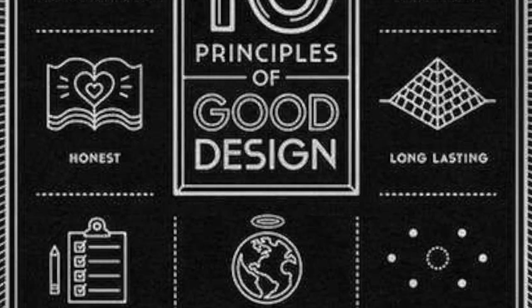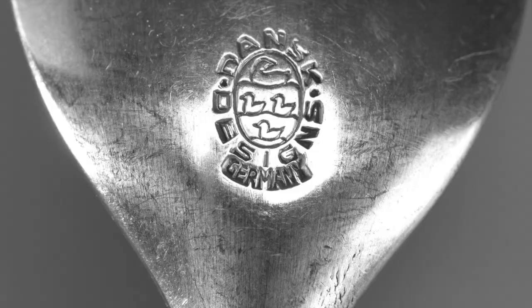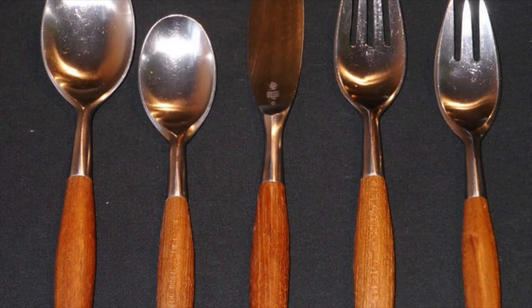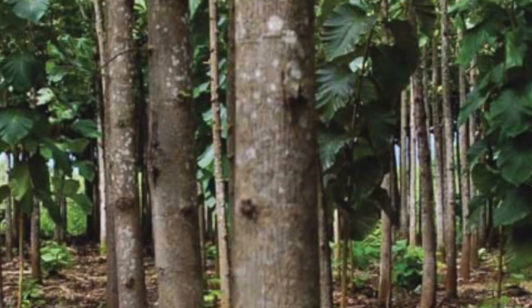Jens Kriskard's design displayed Dieter Rams's principles as the Fajord flatware was innovative, understandable, long-lasting, honest and thorough down to the very last detail. The use of teak wood was innovative at the time and was what made the set so outstanding, as it was the first of its kind to combine natural wood with affordable stainless steel.